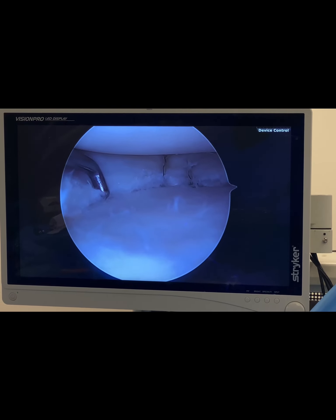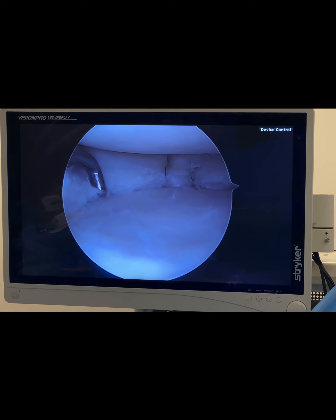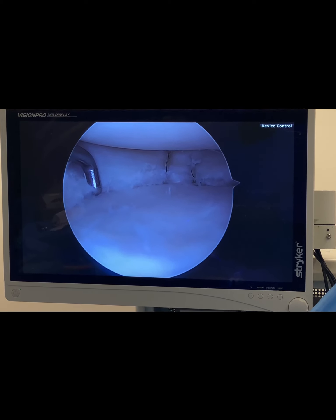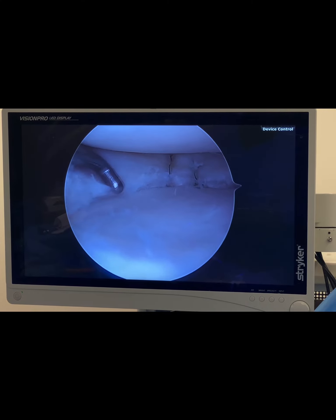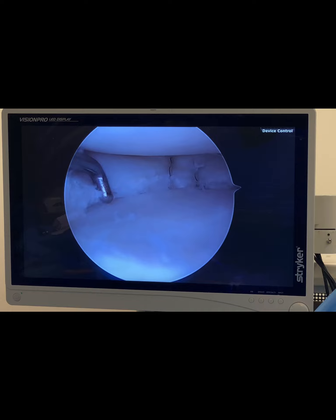And upon doing so, I'm compressing the two surfaces down upon each other — compressing it just like wood clamps do when doing good woodwork. And eventually, this meniscus is going to heal and will be functional again.